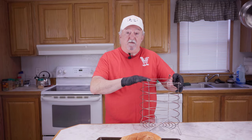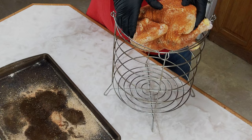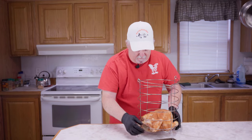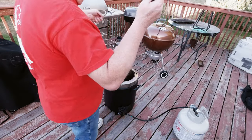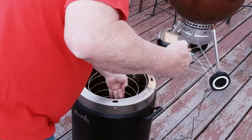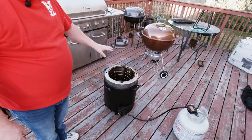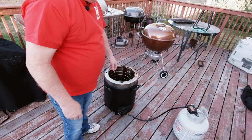We've got our chicken all rubbed up. Now I'm going to go out and get the Big Easy going. I got my Big Easy going and I've got my basket out. I've already sprayed it down with cooking spray, and I'm just going to fit the chicken right down in here. We're just going to set our chicken right down in there, just like that. Set our thermometer right over there. We're going to leave the lid off this up until about the last 15 minutes of the cook.